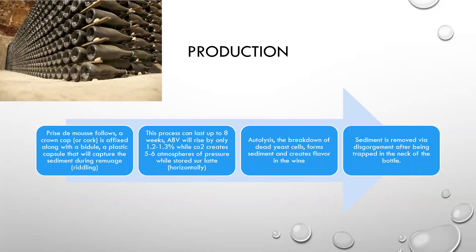The prise de mousse follows, or secondary fermentation. A crown cap or a cork is affixed, along with a bidule — a plastic capsule that will capture the sediment during remuage, otherwise known as riddling. This process can last up to eight weeks. The ABV will rise by only about 1.2 to 1.3 percent, while the CO2 creates five to six atmospheres of pressure while stored sur latte, or horizontally. At this point in the process is where a lot of large grand marque houses will purchase their champagne — they don't buy grapes. A lot of times they'll let it get all the way through the sur latte process and then finish it off in their own cellars and label them.